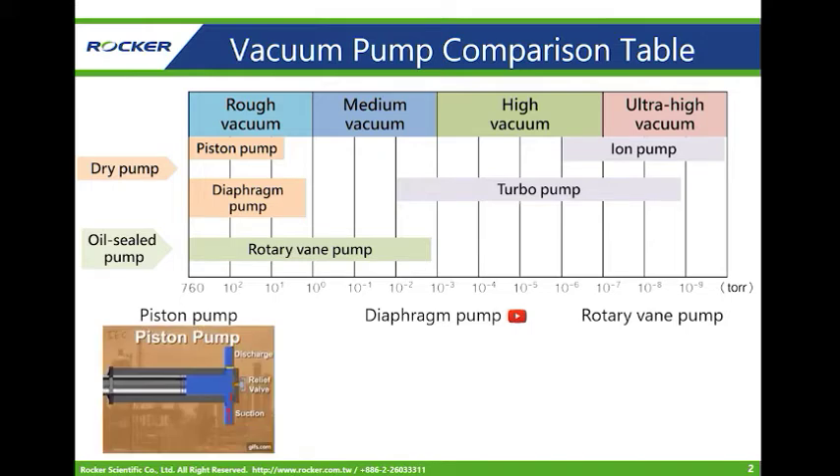First, the piston pump. The Rucker series pump, or piston pump — the piston is driven by a motor and moves back and forth in the closed cylinder. So the piston pump is a kind of reciprocating pump.